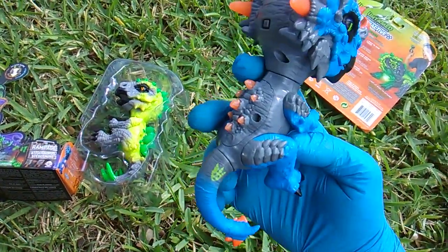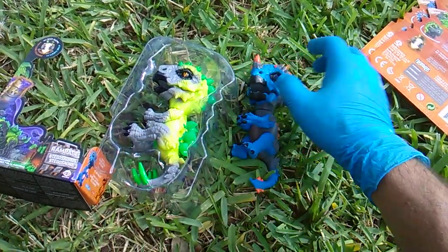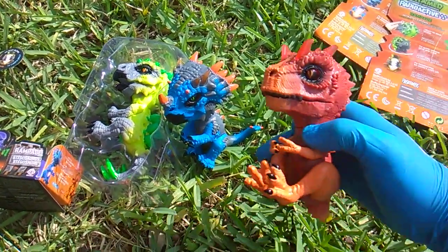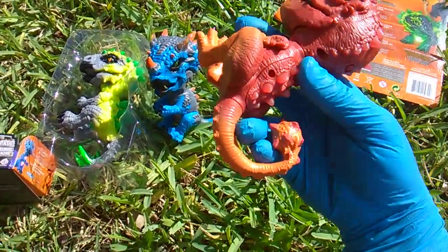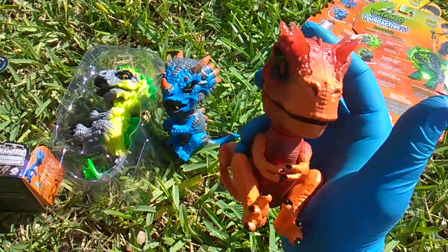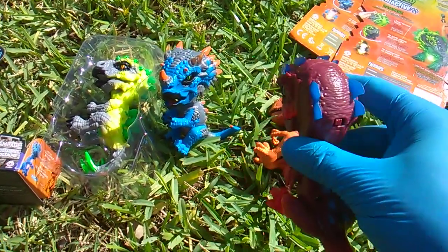So what do you think of Rampage the stegosaurus? And this is Whiplash — his tail was made for whipping, even though X-Ray the T-Rex has a big old club tail. And I do have Gamma the Raptor, the radioactive raptor, with us today too.